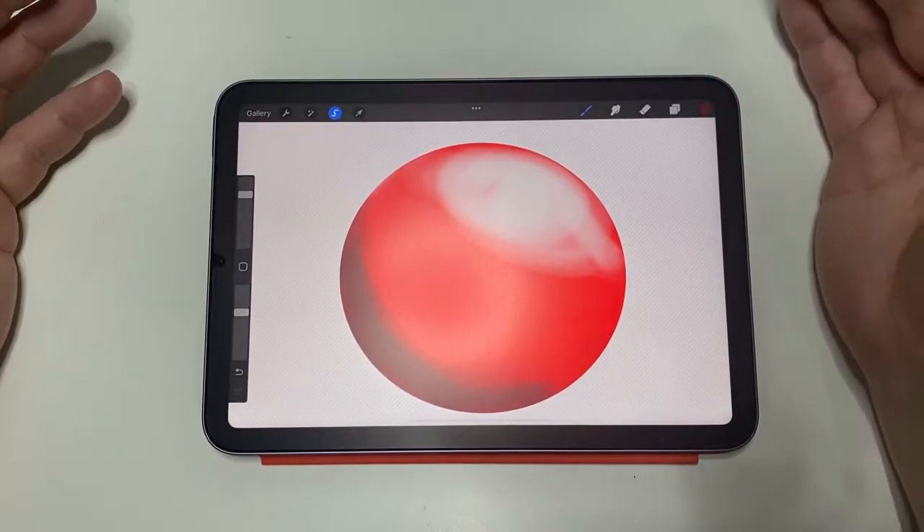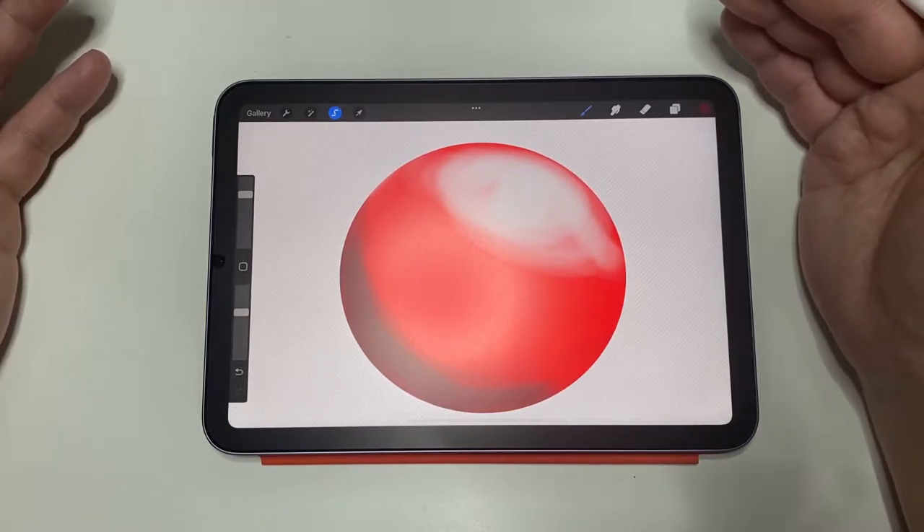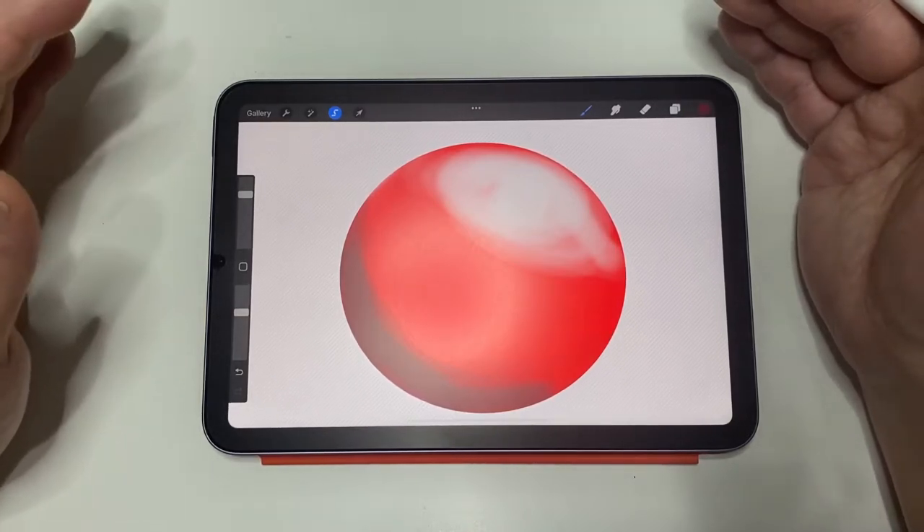It does get more complicated based on the shape of the object, location, and the number of light sources, and the opacity of the object. Let's try to keep it simple here.